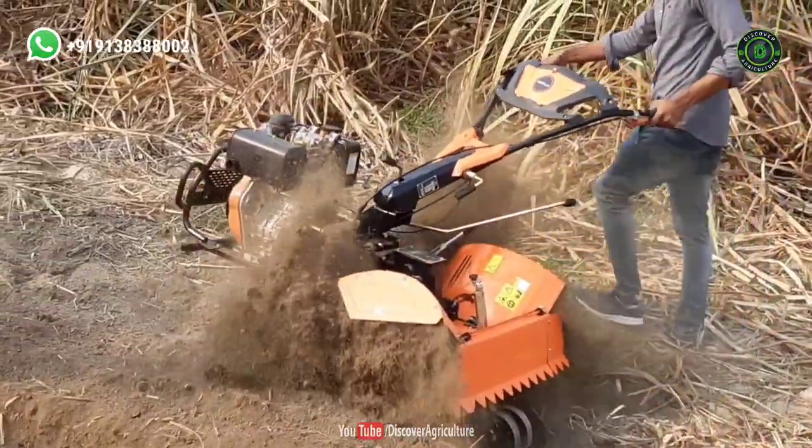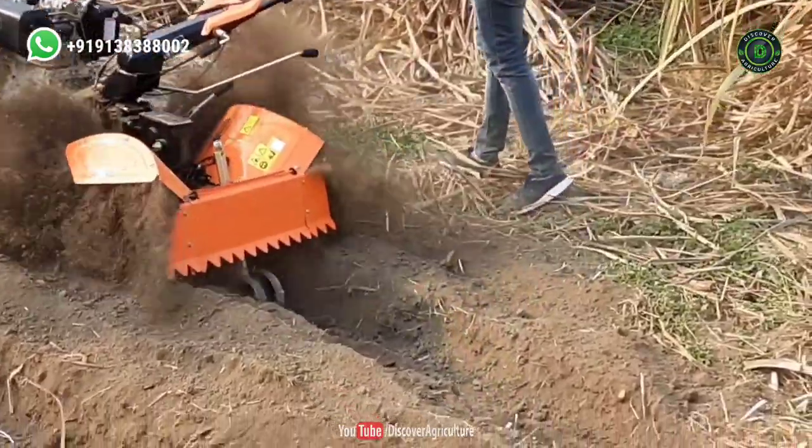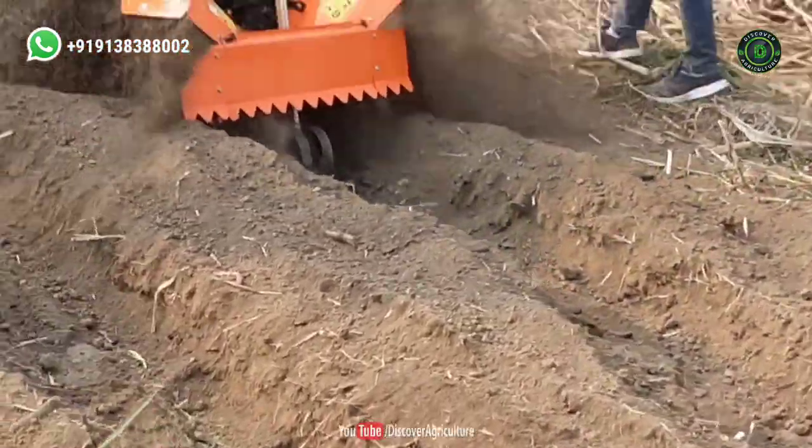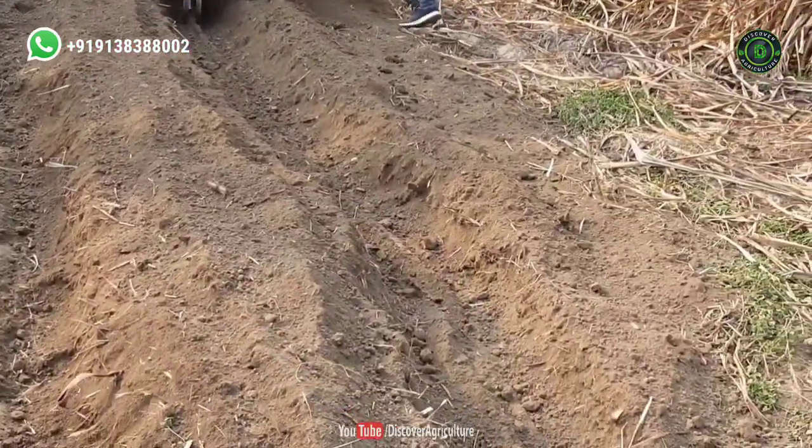Agri-Cut Rotary Power Weeder helps in more precise tilling where there are close vegetables and crop beds. It gives more control to the machine. In this video, I will give complete information on Agri-Cut Power Weeder machines.